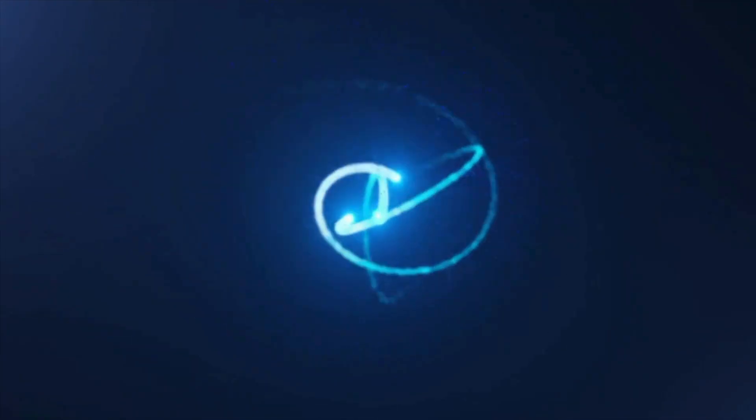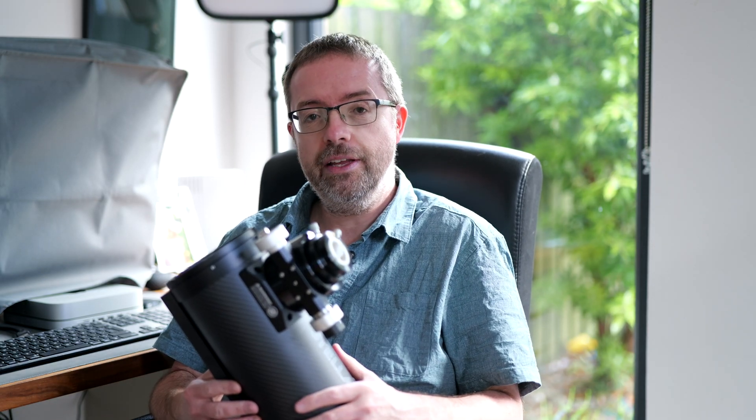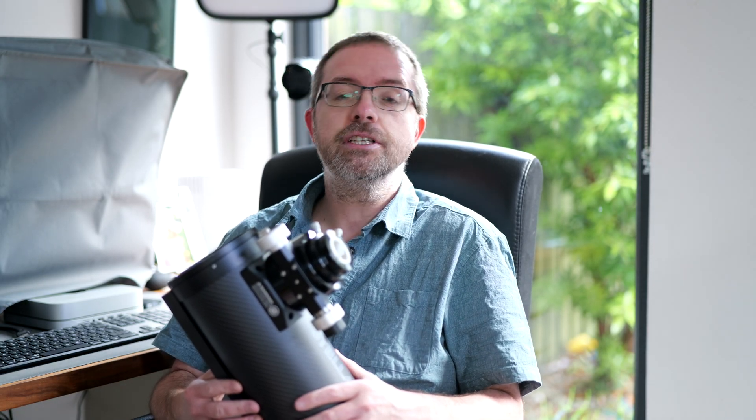I've got some bad news folks. Hey folks, my name's Steve and welcome to ScotiaAstro. It's with a heavy heart that I have to report that I'll be sending this beautiful wee scope back to my retailer after discovering a potential issue with it, which I wanted to share with you all.